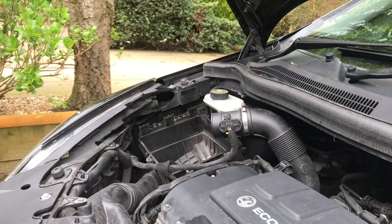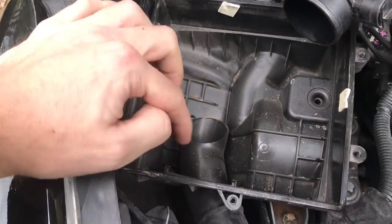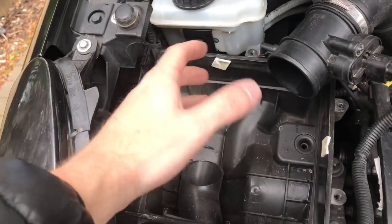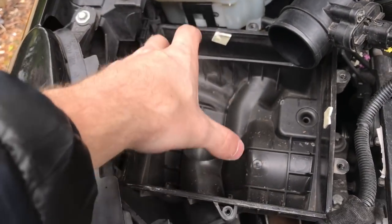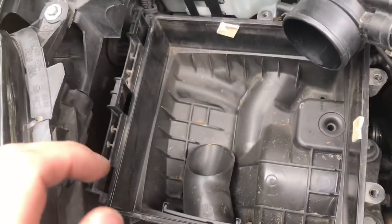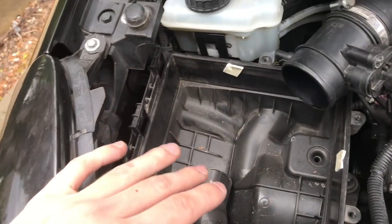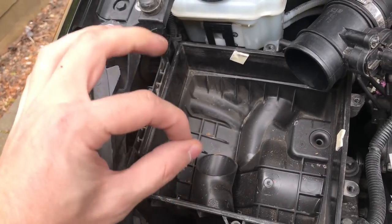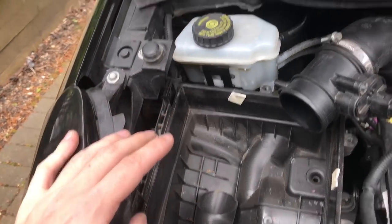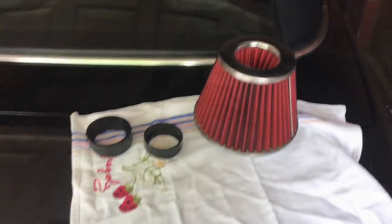What I do is leave my bottom box in place. Your cone will sit in this box so you still want your cold air feed coming up straight into the cone. It doesn't affect much — it just gives the engine more airflow, makes it sound better, which is the main point of this video. It also gives better throttle response, so it's definitely worth doing.